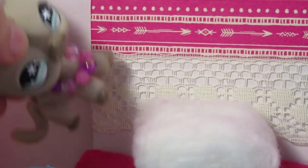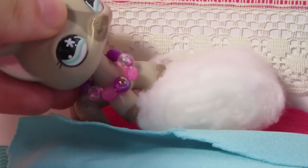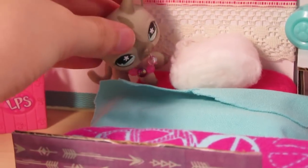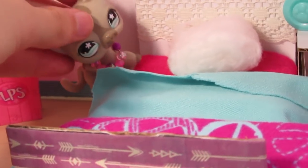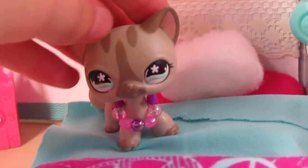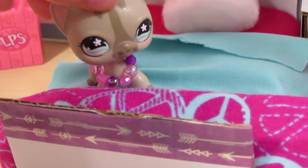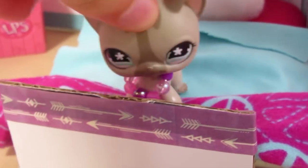Down here I put some lace just so it's not too plain, and then I added a white squishy cotton ball. For the mattress I used this hot pink felt — it sort of looks red on camera, but trust me it's hot pink. I have this blue blanket and I sort of did the rough edges on purpose just to give it the effect of a wild and free vibe.